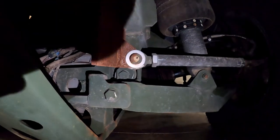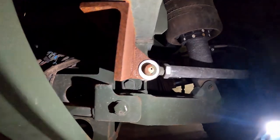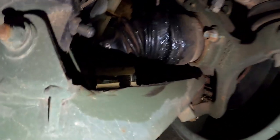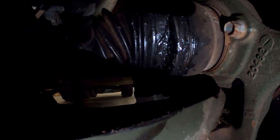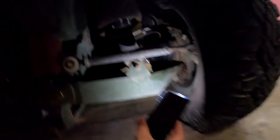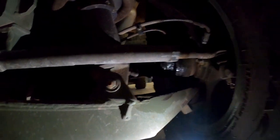This side shows how it should look — pointing straight up and down, with just a little bit of a gap. But then you come over here and this axle has separated. I don't know if that means it's broken or not, but I assume it's broken — it's broken.